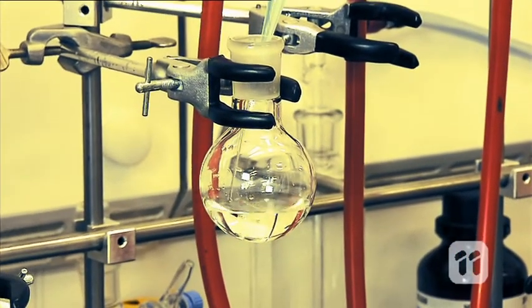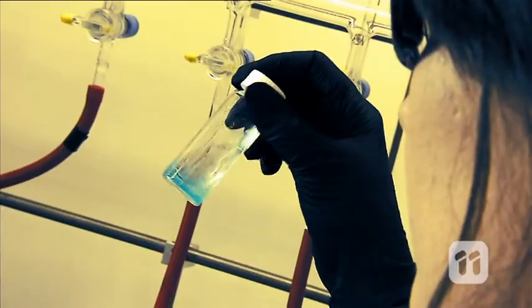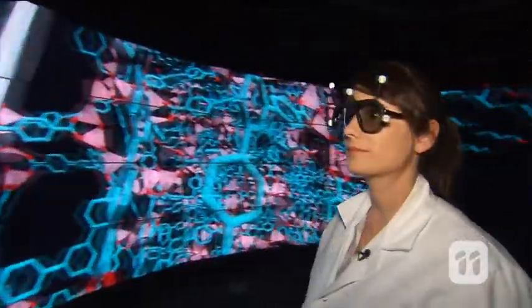Basically, we combine the metal components together with the organic linkers and under the right conditions, they self-assemble into these porous crystals. We then take this crystal and look at it with X-rays, and we can actually work out where every single atom is inside that crystal, and what it's doing and what it could be used for.